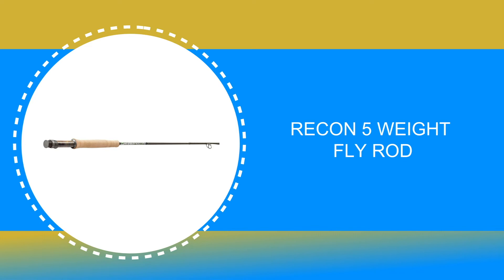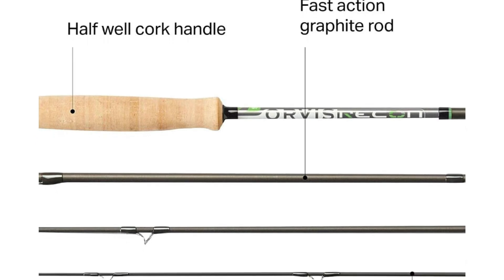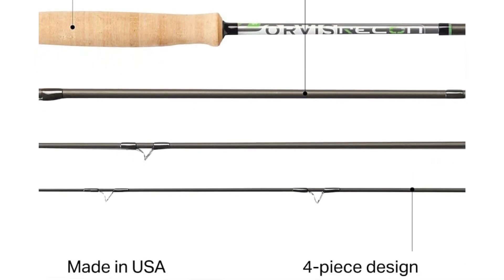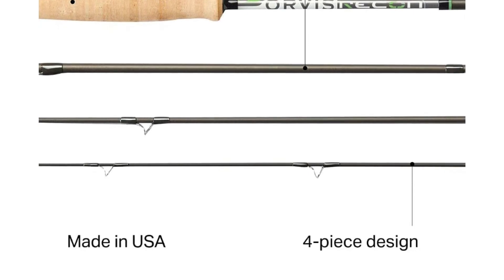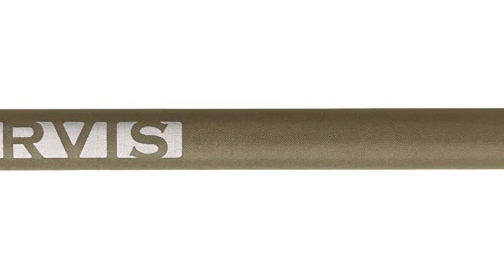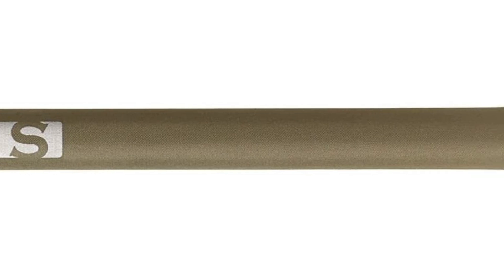Number 3: Recon 5 weight fly rod. If ever there was a standard for all-around performance on larger streams, rivers, and lakes for multiple species of fish, it's the Recon 5 weight fly rod. The Recon 5 weight fly rod comes with a four-piece, nine foot long rod. The rods are made of high-quality material that is durable and lightweight. It is a rod that can handle big trout, bass, and panfish from coast to coast. This rod is the number one selling configuration.